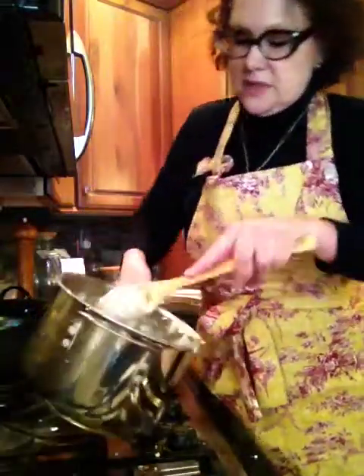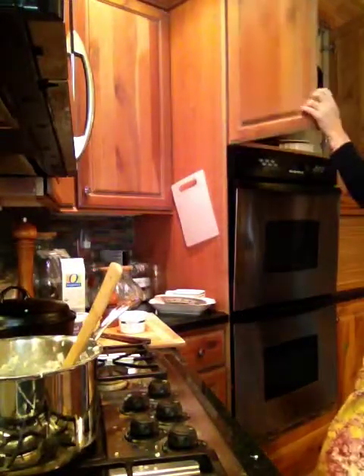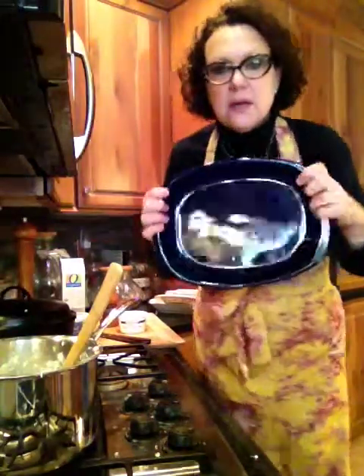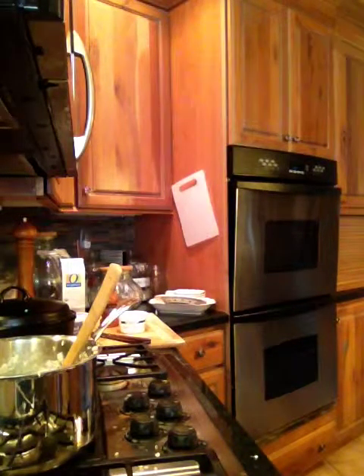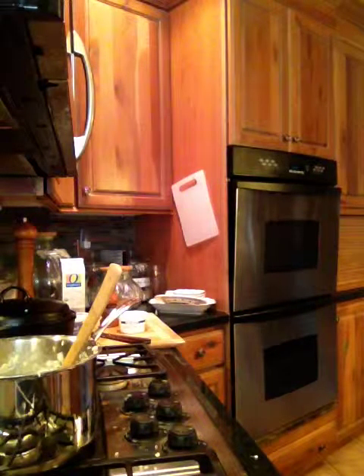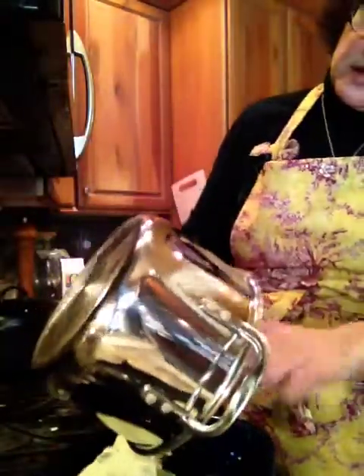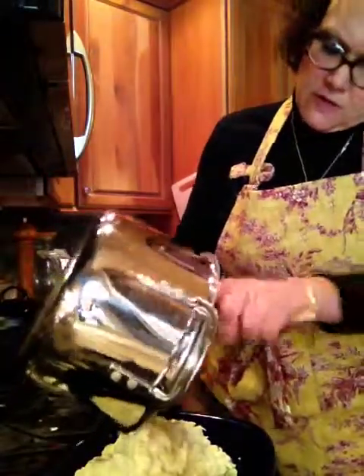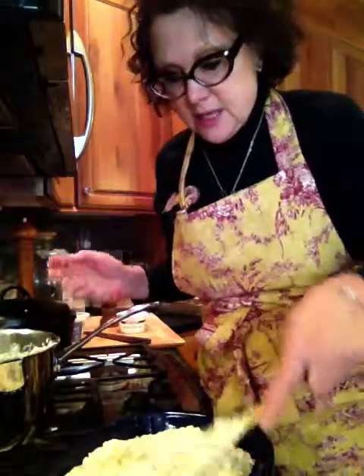If you want to serve these later — which I'm going to do — put them in a pan like this. Take a little oil or butter and put it in the bottom, just so the potatoes don't burn on the bottom. I'm doing this over my sink so I don't make a complete mess. Then put the potatoes into the pan, and when it's time for dinner just gently warm them in the oven. It's kind of like twice-baked potatoes, right? Either way, they're going to taste fabulous.